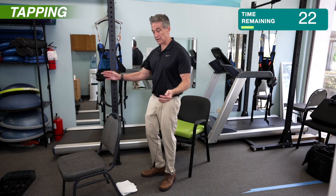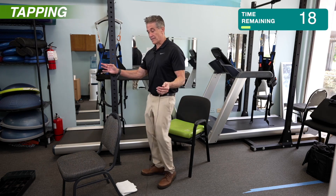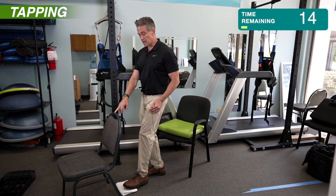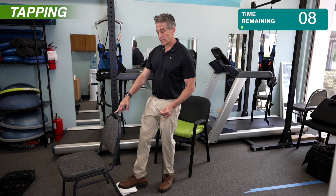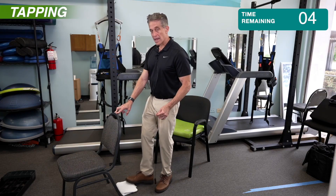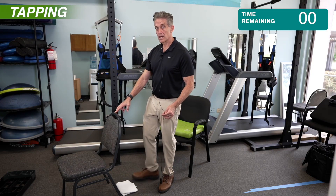If you're feeling confident in your balance, you can go faster. I've had people go at quite a quick pace when doing it, but for the most part a moderate pace is right. We're getting close to the end here. Just a couple more repetitions. And last one.